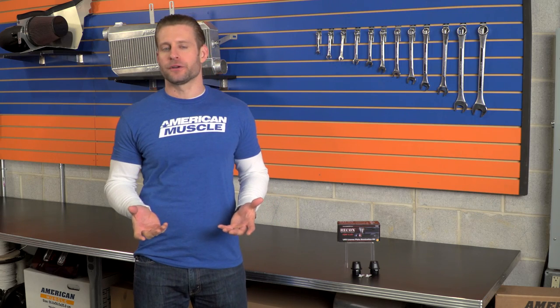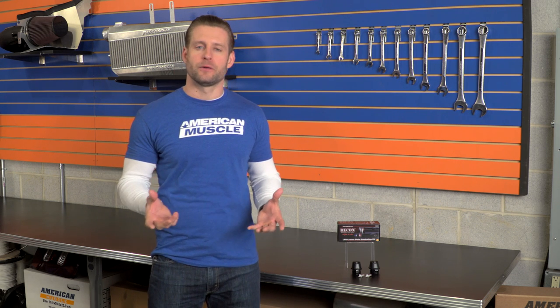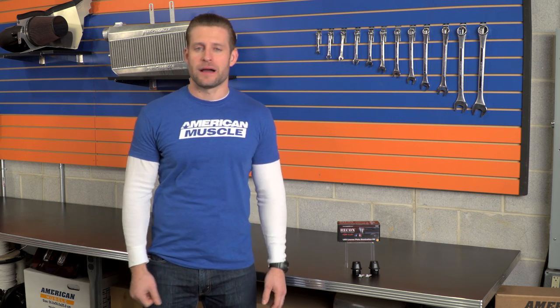If you aren't familiar with Recon, here's what you need to know. Over the last few years, they've quickly become the most popular company when it comes to aftermarket lighting and accessories for the truck, Jeep, and SUV community. Their products really appeal to owners who aren't satisfied with the factory lighting and would like something that increases their visibility and light output overall, while also separating their ride in the process.